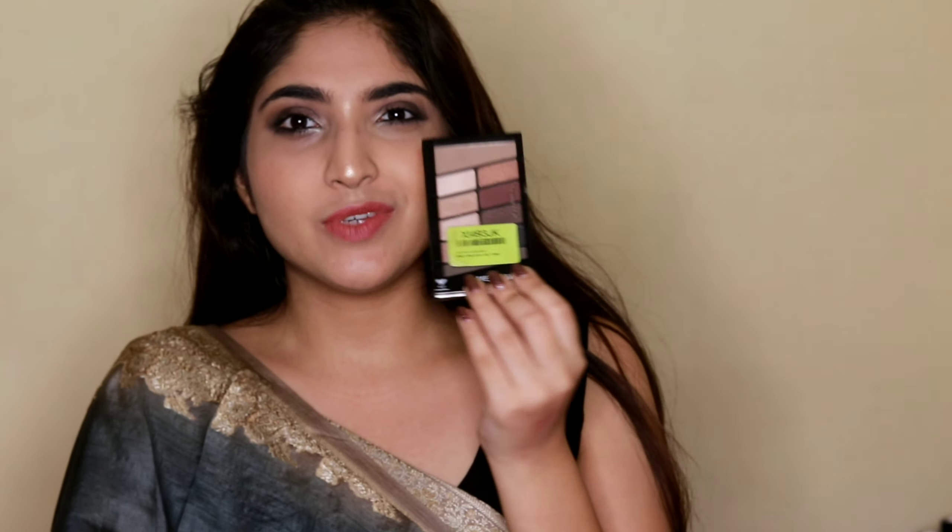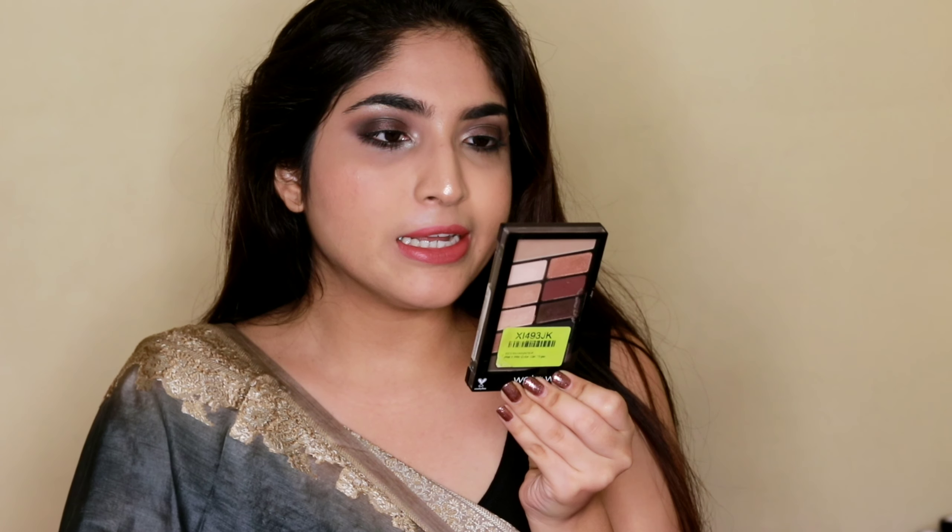Hi guys, welcome back! Today is Day 1 of Navratri and this will be the first look. I really like it — it's kind of smoky and I love how it turned out. I only used one palette to create this look: the Wet and Wild Nude Awakening eyeshadow palette, which is just 500 rupees. I was happy I could do this with just one single eyeshadow palette.